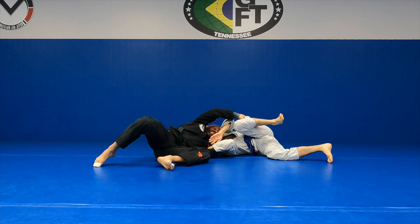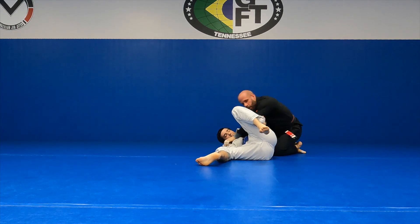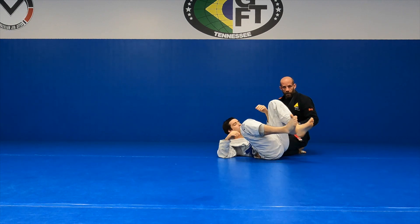Keep these grips. He's going to react. I come up, head in, hop over. We want to keep those grips. He's not going to turn to his back — he's just going to give me side control.